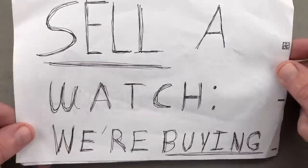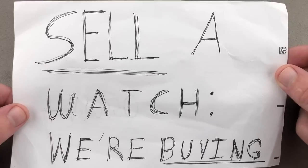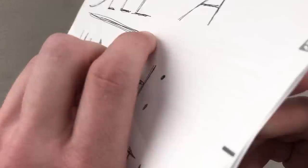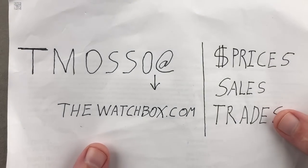And of course, if you are looking to sell, we are looking to buy single watches and full collections, no upper limit on value. Reach out to me, tmaso@thewatchbox.com.